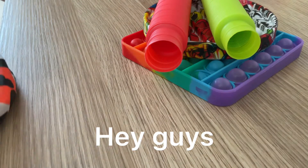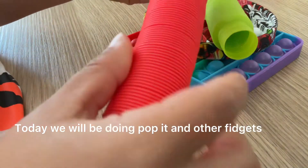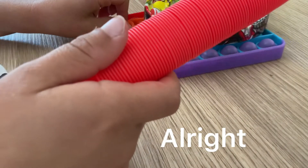All right guys, so I'm gonna be doing some fidget toys and I'm actually gonna start with this one. Turn your volume down if you have headphones or if your volume is really up, because this is gonna make a loud sound, guys.